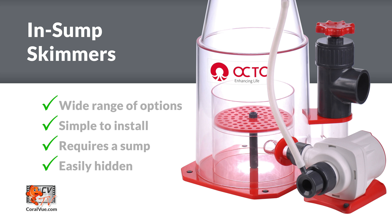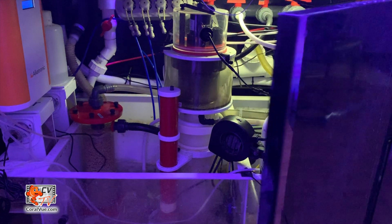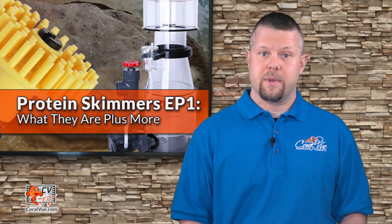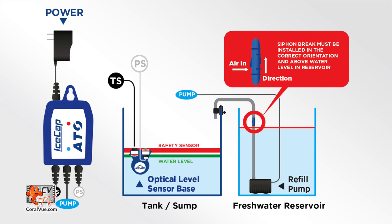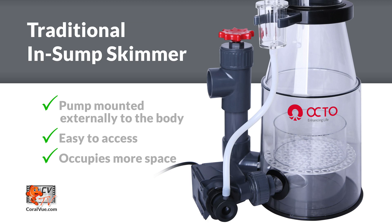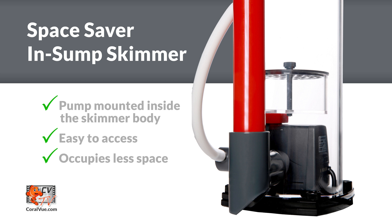In-sump skimmers offer the widest range of options by far, and are an ideal solution for most setups that have sufficient space within the sump for the appropriate sized skimmer. In-sump skimmers are the easiest to install, securely sitting within the wet confines of the sump and often hidden away by the aquarium stand. In-sump skimmers are generally cheaper but do require specific water depth to operate properly. It is strongly recommended to add an auto top-off to your sump when using an in-sump skimmer. In-sump skimmers come in two styles: a traditional style where the skimmer pump is mounted external to the skimmer body, and the popular space-saving model with the pump positioned within the body to reduce the overall footprint of the skimmer.